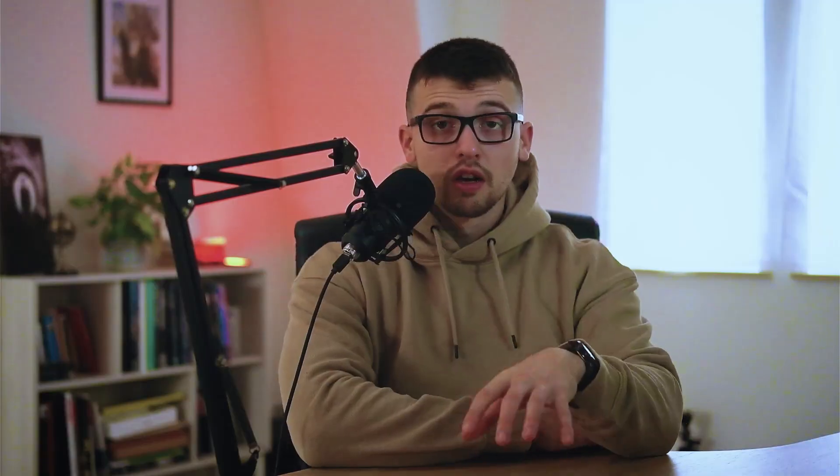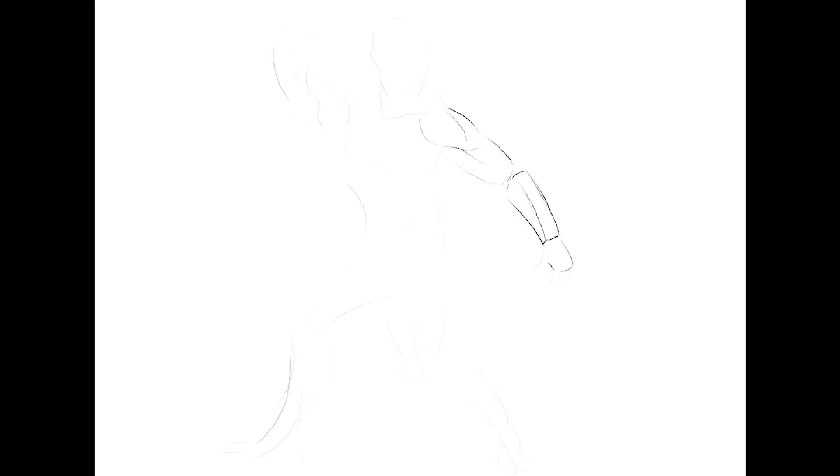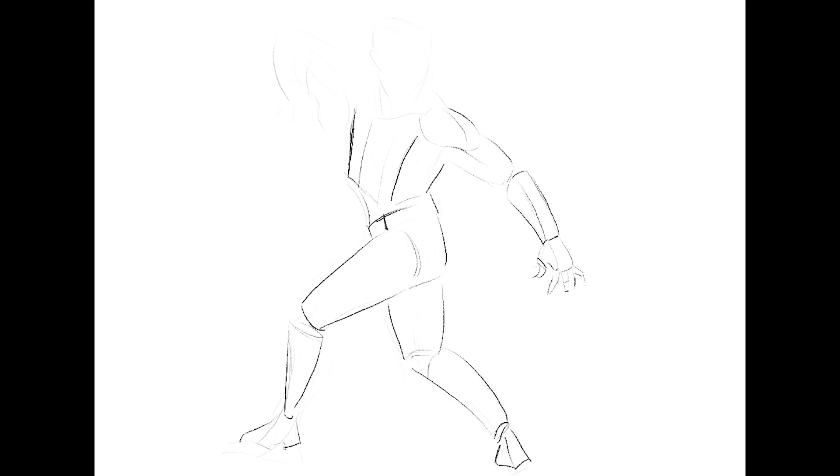Learning how to draw the body from imagination is very different than the face. Your drawing is made up of two main elements: the gesture and the structure. The gesture is the movement of the body — it can be shown with big, simple sweeping lines, it's usually more 2D and flat. On top of that comes the structure, which is the 3D forms that make up the body.